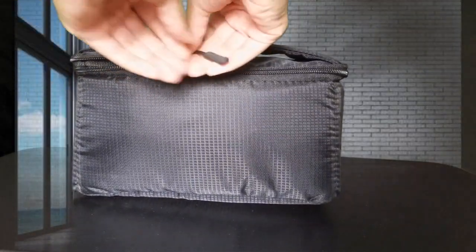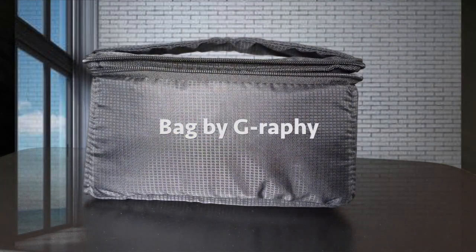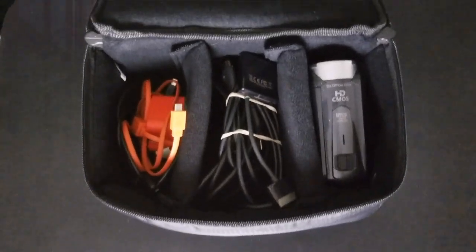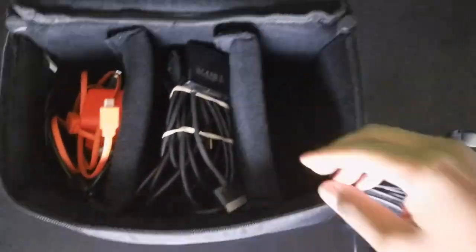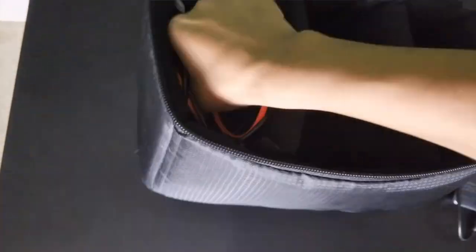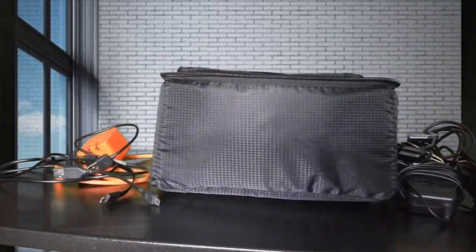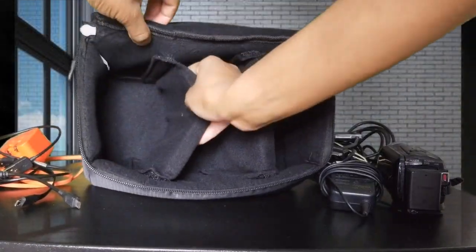Now I'm going to show you what I keep inside my camera insert bag. Working from the right to the left, I have my Canon digital camera, the cord for my Canon digital camera, tablet cords for my tablet, and then a whole bunch of other cords for my cell phones and other devices. That is what I keep inside of my camera insert bag.